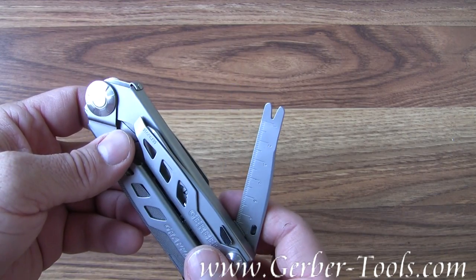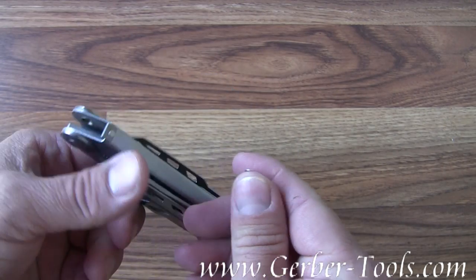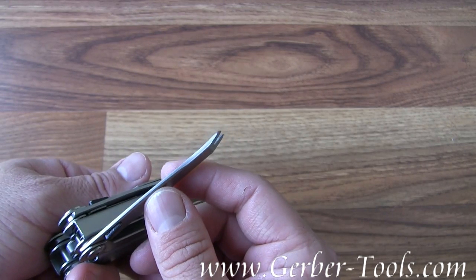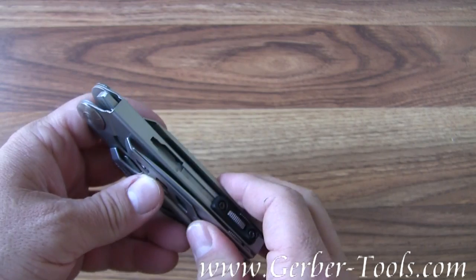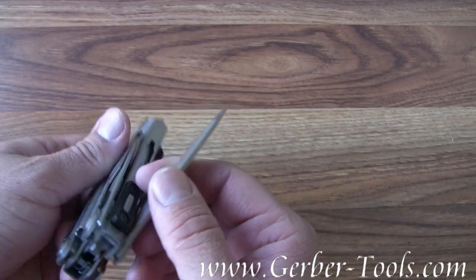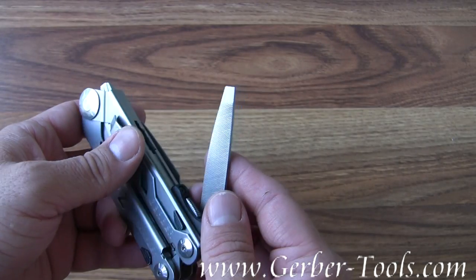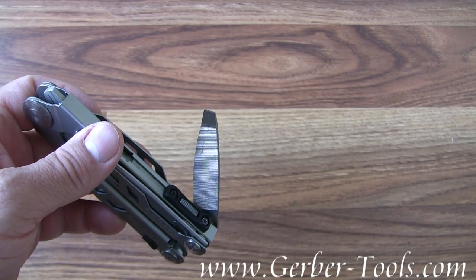We've got a ruler and a small pry bar for pulling nails. On the other side we've got a file — it's a two-sided file with a flat head screwdriver built into the end of it.